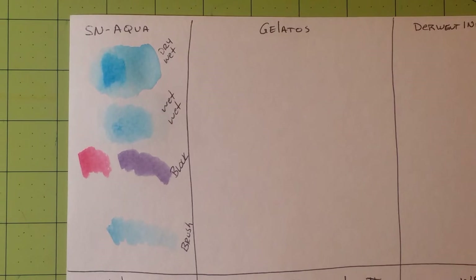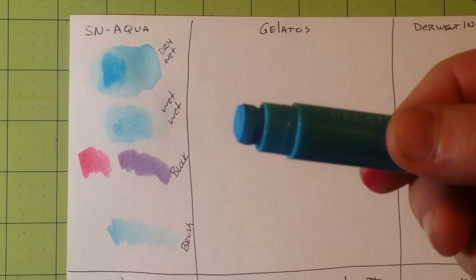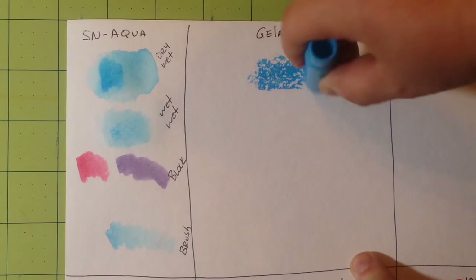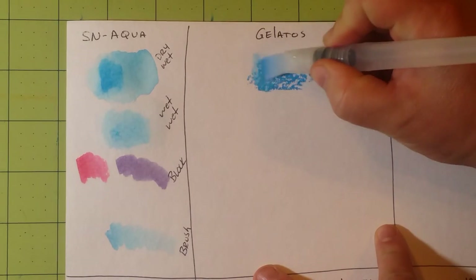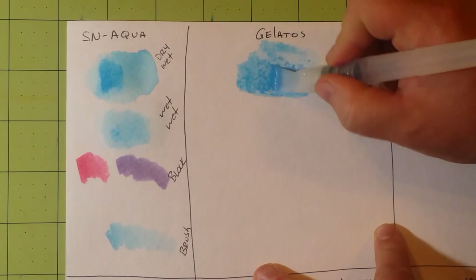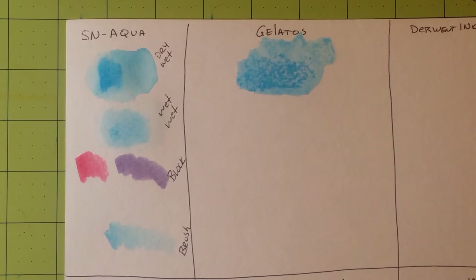Next are Gelatos. I'll do the same test in the same order for each product. Gelatos twist out just like a chapstick or lipstick. For dry on dry, you just put a little blob down on your page, twist it back in, put the lid on, take your brush, go over it, and it becomes liquid. I don't recommend using these on watercolor paper because you'll see a little area where you laid down your color — that's from the tooth of the paper where the pigment has dug itself in.